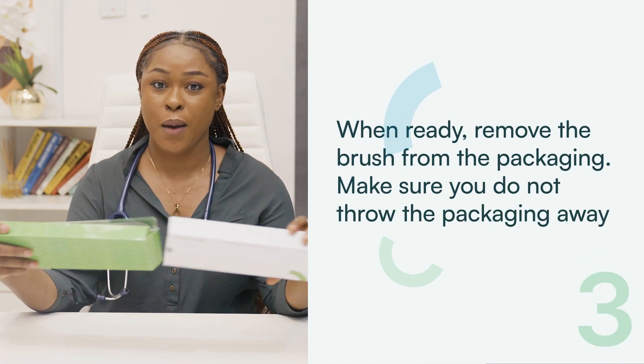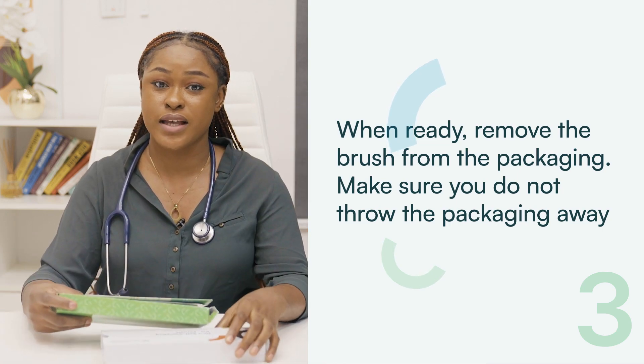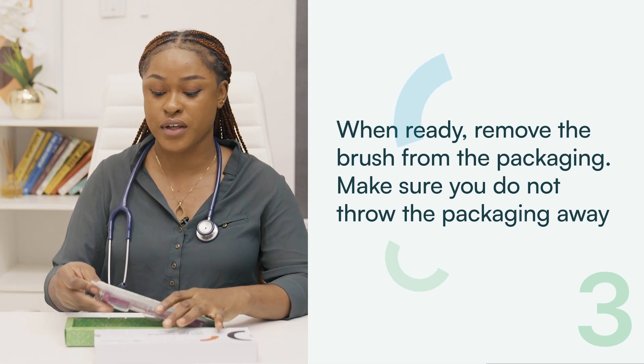Step 3: When ready, remove the brush from the packaging. Make sure you do not discard the packaging as it will be necessary for sending the brush to the laboratory after usage.